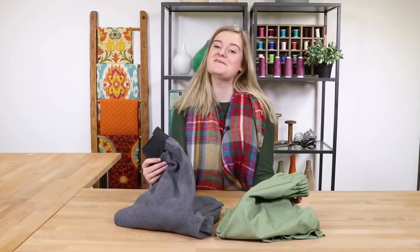And now your sweatpants are as good as new. Thanks for watching this All of Us project. Like and subscribe to our channel for more crafting videos, tips, and tricks. See you next time.